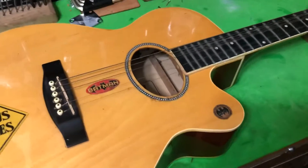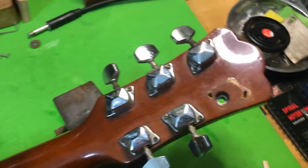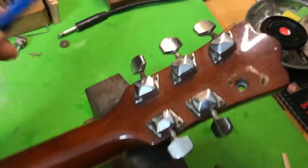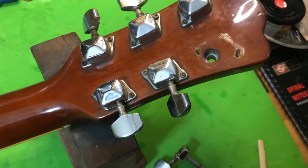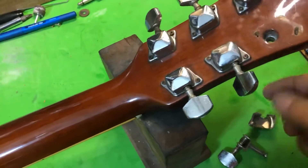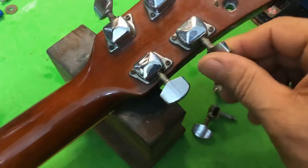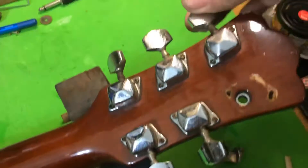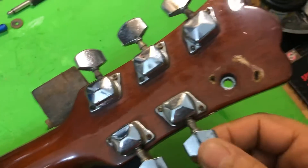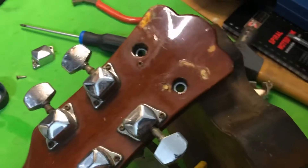So what happens - I took the strings off, flipped this over, and the tuner just fell off. Screws are still in there, just fell right out. No wonder - look at those holes. Got some pretty loose, worn out tuners. We'll tighten them up as best we can and recommend her to get some new tuners.